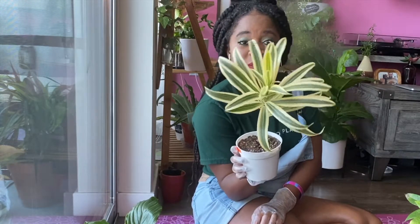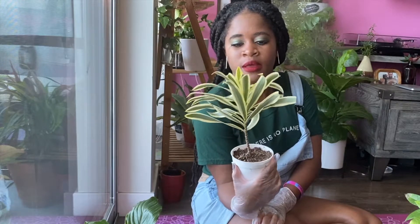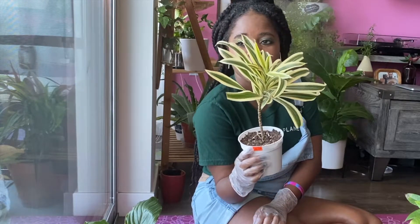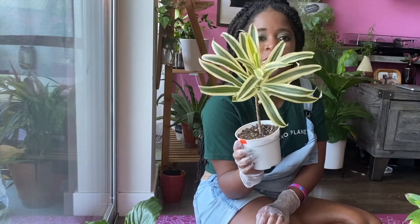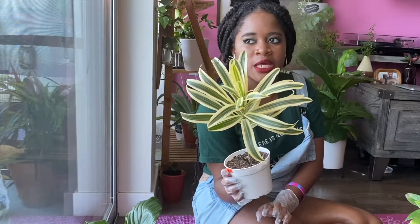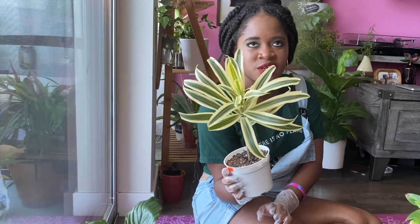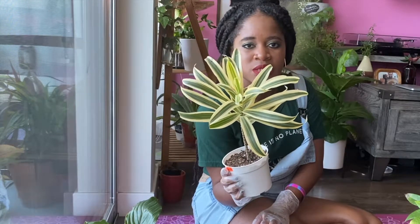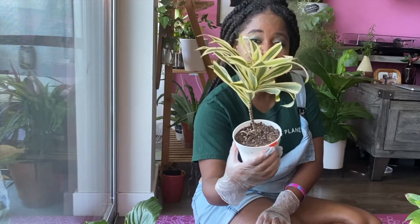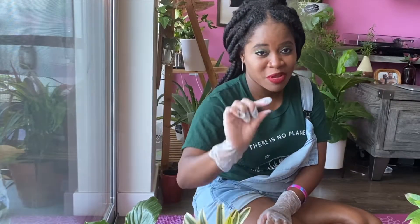Next is another plant that hates me — a Song of India dracaena. I had a similar plant for about a year: it started turning brown inside, so I moved it outside to a shady area, and then all the leaves fell off. I'm going to replace it with this one, which came at the right time because I just plucked the last leaf off the old one the other day.